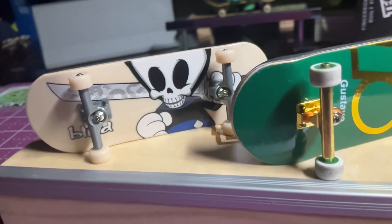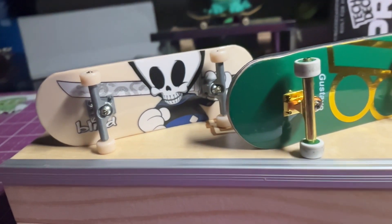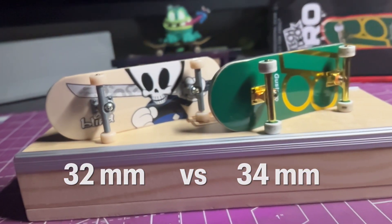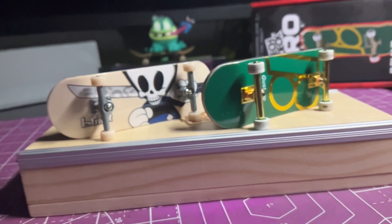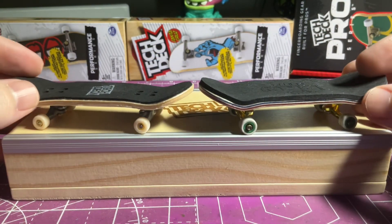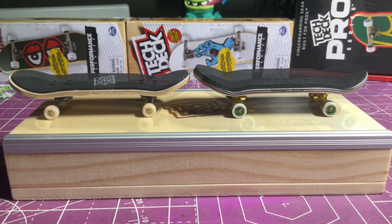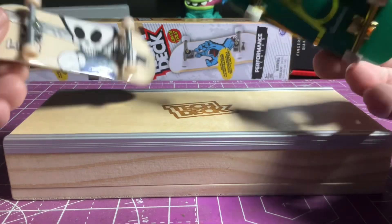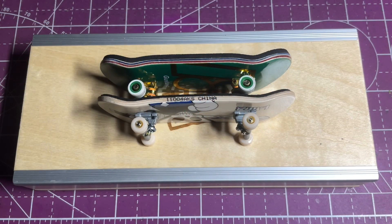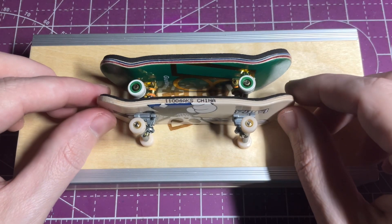Looking at the two setups side by side, the Tech Deck Pro Series is noticeably bigger than the Performance Series. This is due to the fact that the deck itself is 34 millimeters versus the 32 millimeters on the Performance Series. The Pro Series also sits up a bit higher, due to the foam grip being a two millimeter foam versus the one millimeter on the Performance Series, as well as the wheels being a larger diameter.